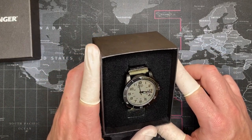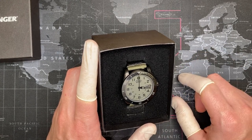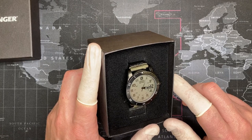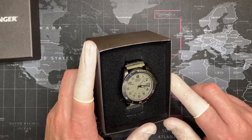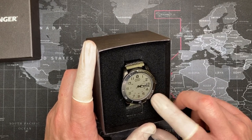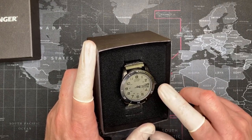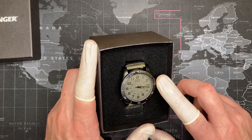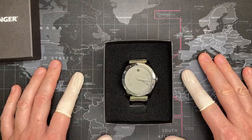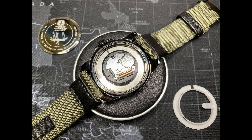The movement is always the next thing that I talk about. It's a really nice movement — it's the 515S, and I'd like to show a quick video about this movement before I go into any more detail, because I truly think that you need to know what's in your watch, just like you should know what's in your car. The Wenger Swiss Army Avalanche uses the 515S version of the Ronda Powertech Series 500 movement.